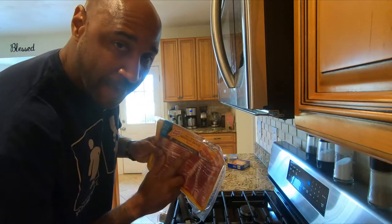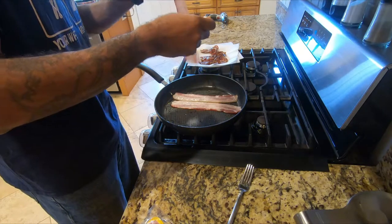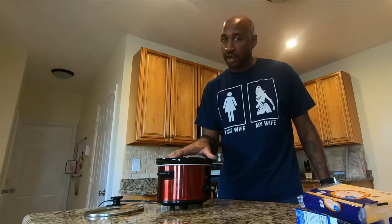Step one, cook up the bacon. Ten pieces of bacon, more or less, up to you depending on how bacony you want this dip to be. While you're cooking up your bacon, you can get your other ingredients into the crock pot. You're only going to need a small crock pot for this because it's just making a little bit of dip. One of these little mini ones with a low and high setting is good to go.